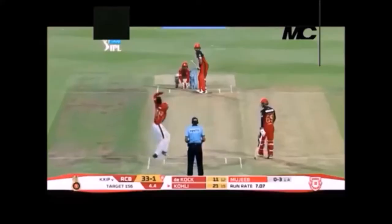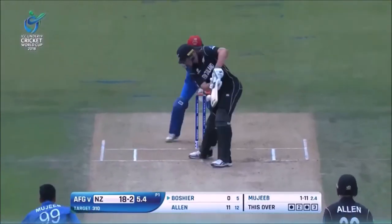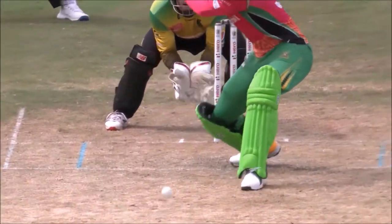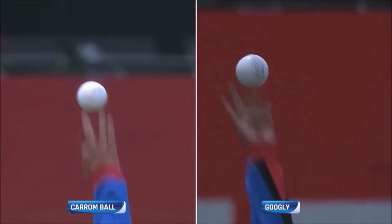His Googly is normally around 90 to 92 km/h, and he offers a little bit of flight to it, so there is a clear speed variation between the Caram Ball and the Googly. So I have now discussed Mujib's two major deliveries — the Caram Ball and the Googly — which he uses most of the time. He probably gets 90% of his wickets through these two deliveries.